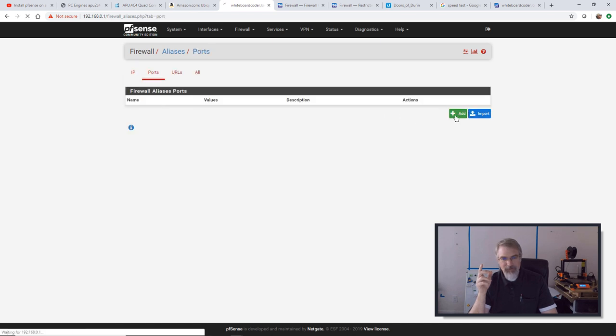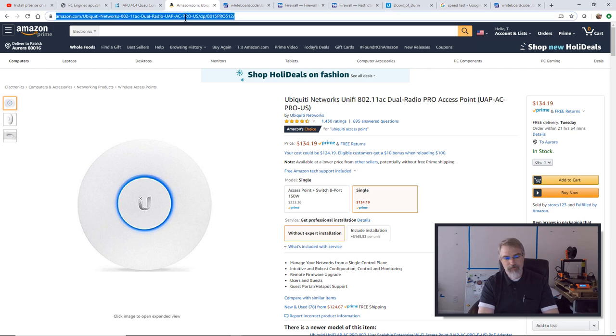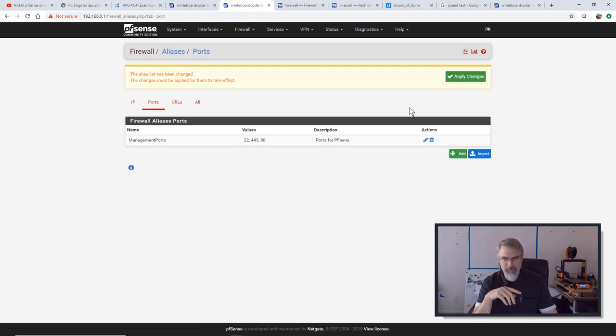I'll go to Ports next and hit Add. I'll say Management Ports — ports for PFSense. I'll add port 22 for SSH, port 443 for HTTPS. I also thought about port 80 — it'll open on port 80 and redirect you to port 443, so you don't really need to block it separately, but I'll add port 80 anyway. Hit Save and apply the change. Now I'll go to my Firewall Rules — my Private LAN is fine, I don't want to change that. My Guest LAN is what I want to change.